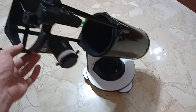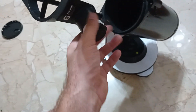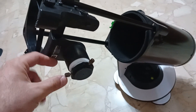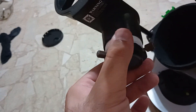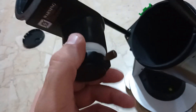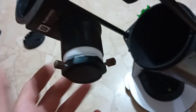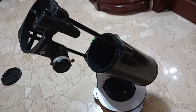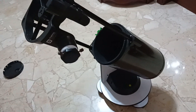Its biggest flaw is the focuser. It's okay but not very convenient — rack and pinion is obviously much better, but you can work with this one. As you can see, I've wrapped it with plumber's tape to solve the play issue. It now turns fine and is a bit stiff, which is what you want, especially for imaging. So the focuser is not a big deal if you know how to work around it.